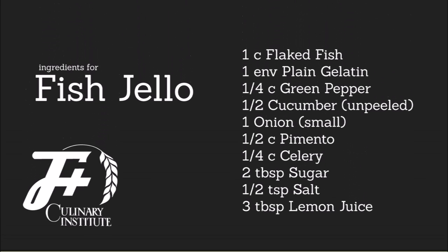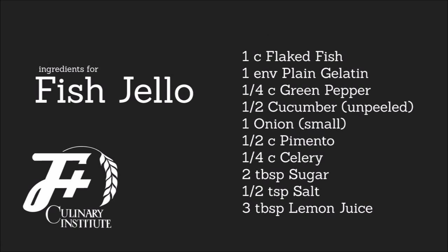Today, I'll be making a fish gloss mold. For this recipe, you'll need: one-half cup cold water, one envelope plain gelatin, one cup boiling water, two tablespoons sugar, one-half teaspoon salt, pepper to taste, three tablespoons lemon juice, one cup flaked fish, one-fourth cup diced green pepper, one-half unpeeled cucumber cut, one small onion chopped, one-half cup chopped pimento, and one-fourth cup chopped celery.